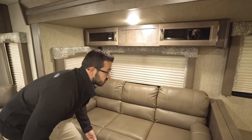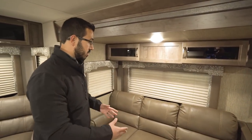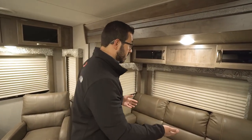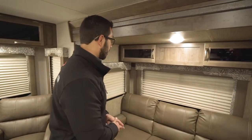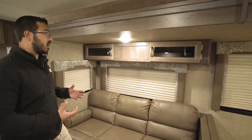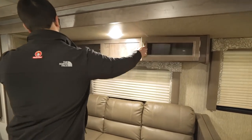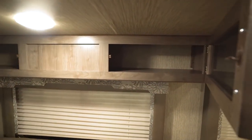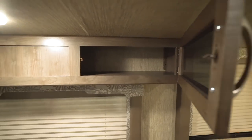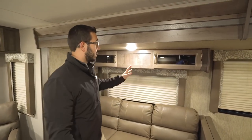With a tri-fold sofa it will make a bigger bed, but you lose all that storage. So underneath the jackknife is a great spot for extra bedding or larger items. You have windows all the way around the slide, which let in a ton of natural light, and LED lights to brighten it up at nighttime. You have storage going across the top with the same tinted glass on those cabinets as well.